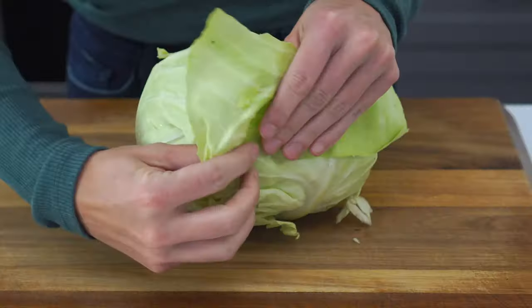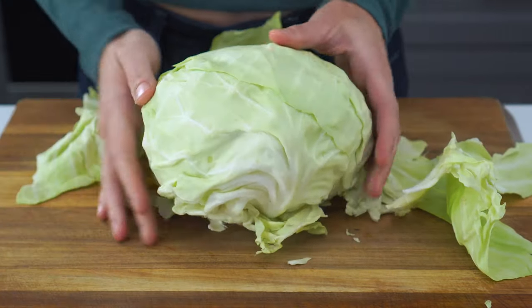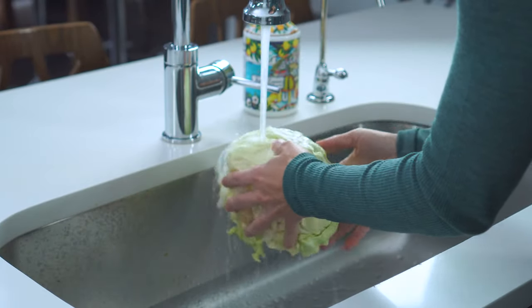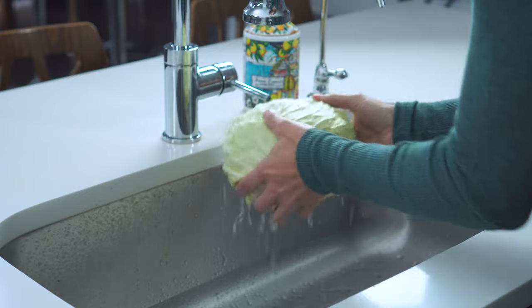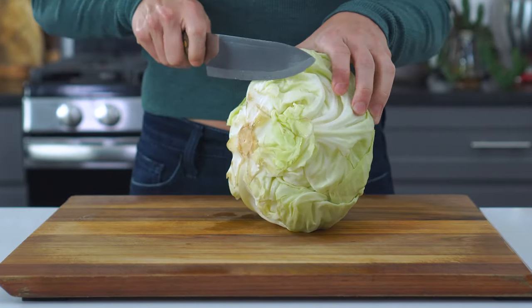If you've never cut a head of cabbage, let me show you a few of my tricks real quick. You'll first want to remove the outermost layer as well as any additional soft or damaged leaves. Give the head a quick rinse under running water to remove any lingering dirt or debris. You'll then want to start by trimming and removing the stem end, which creates a nice flat base so it's stable when cutting.